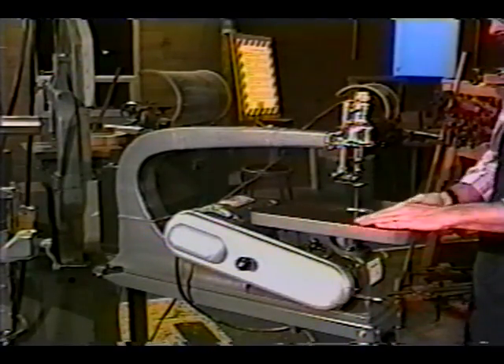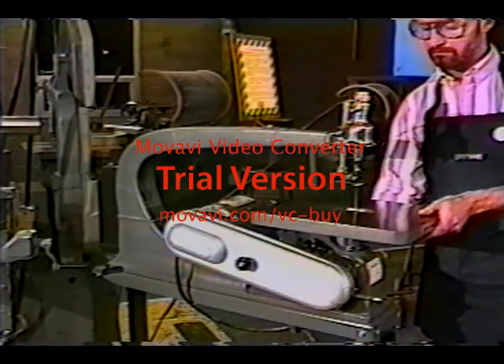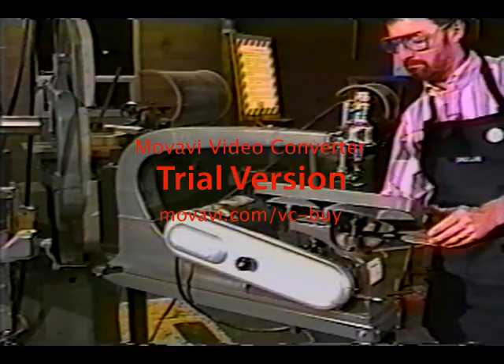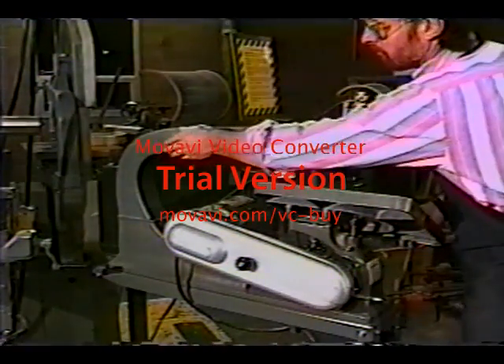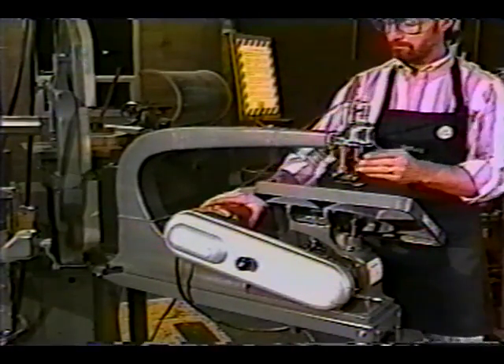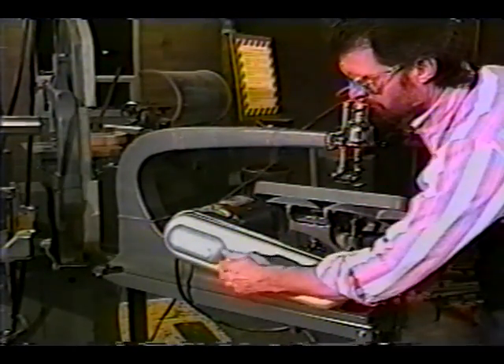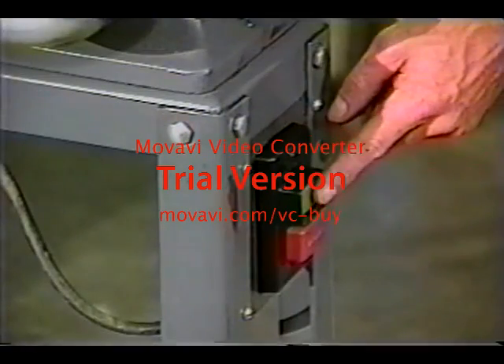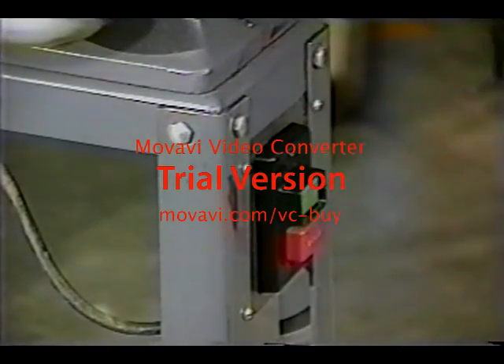The scroll saw has a base which is either bolted to the floor or a bench top, and a table. The table on some scroll saws can be tilted to the left or to the right, and is held in position with a table locking lever. The arm holds the saw blade and extends out over the table. The motor is mounted under the table and is attached to the drive mechanism either through belts or directly through the motor shaft. The on-off switch is mounted in a convenient location and functions like any other woodworking machine.